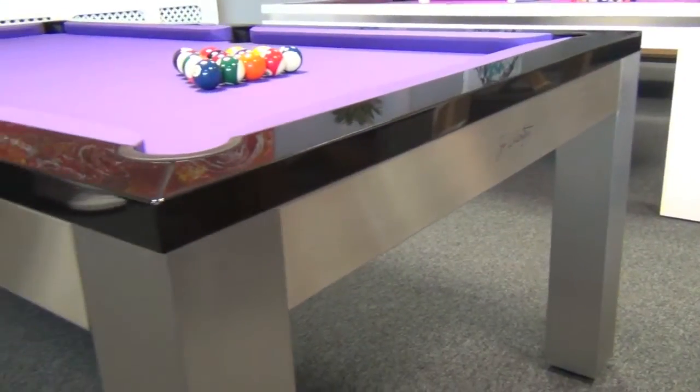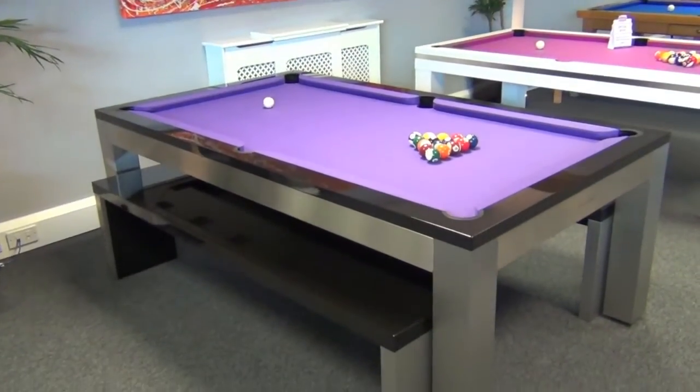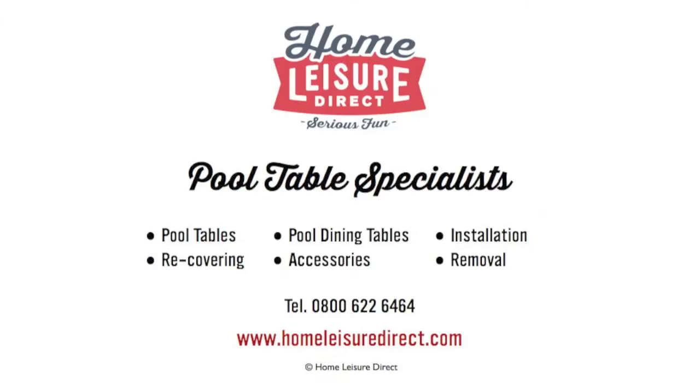Pop down to our showroom to take a look — we've got lots of finishes and cloth samples for you to look through. If you have any questions, please drop us an email or give us a call.